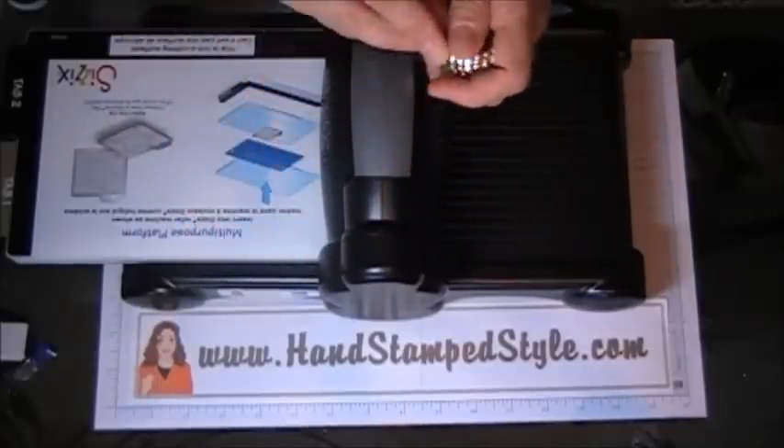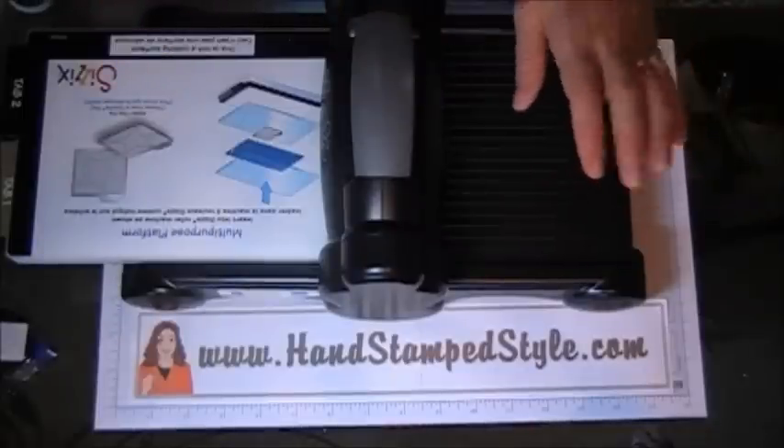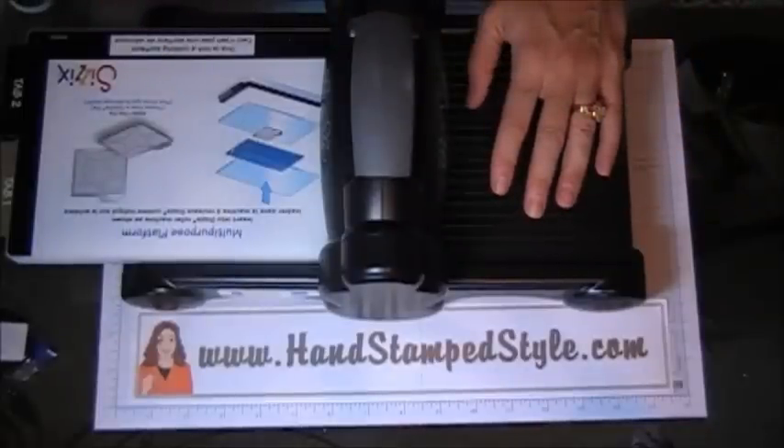I hope you enjoyed today's tip and I will see you guys again next week for the Monday Mish Mash. You guys have a great one. I'll talk to you soon. Bye!